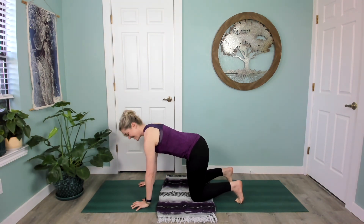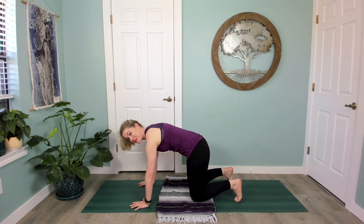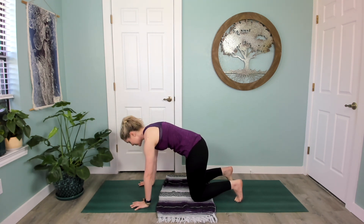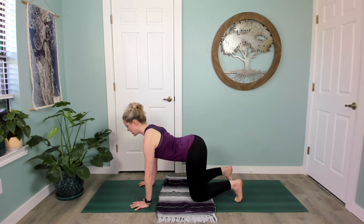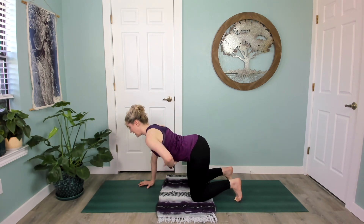Breathe in as you start to draw the shoulder blades together, tilt your pelvis forward, and gaze upward. Breathe out as you round your spine, drawing the belly button up towards your spine. Back and forth — inhale open and exhale round — keep moving like that on your own breath, really noticing every movement of your spine.